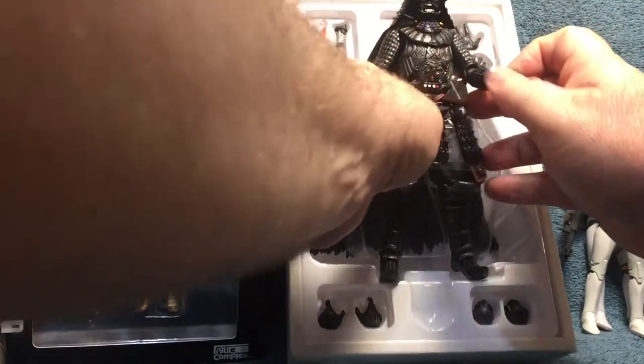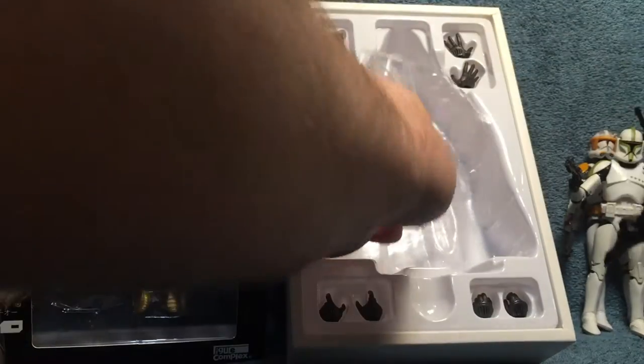Let's see if I can get him out without a cutting tool. Okay good — nothing cut. He's just got some protection around his skirt.